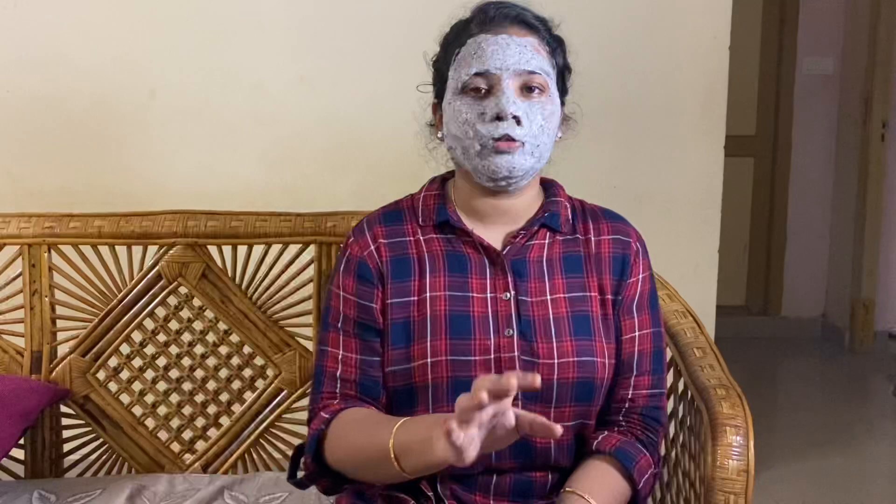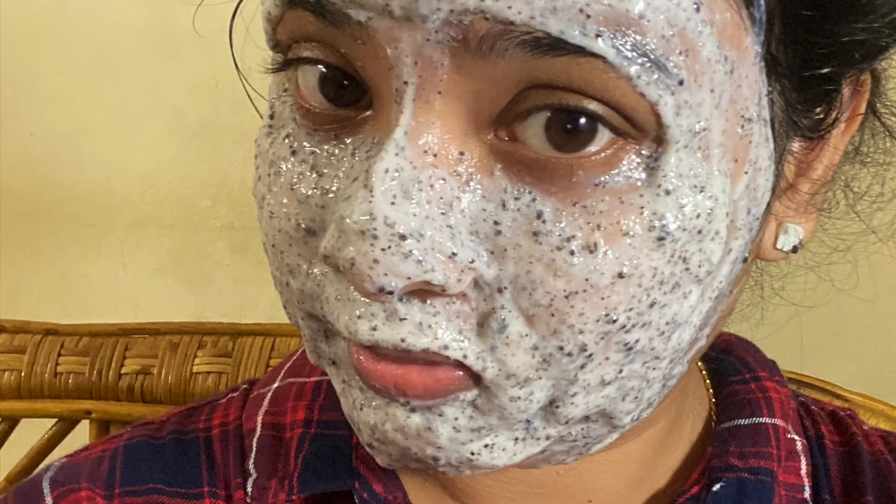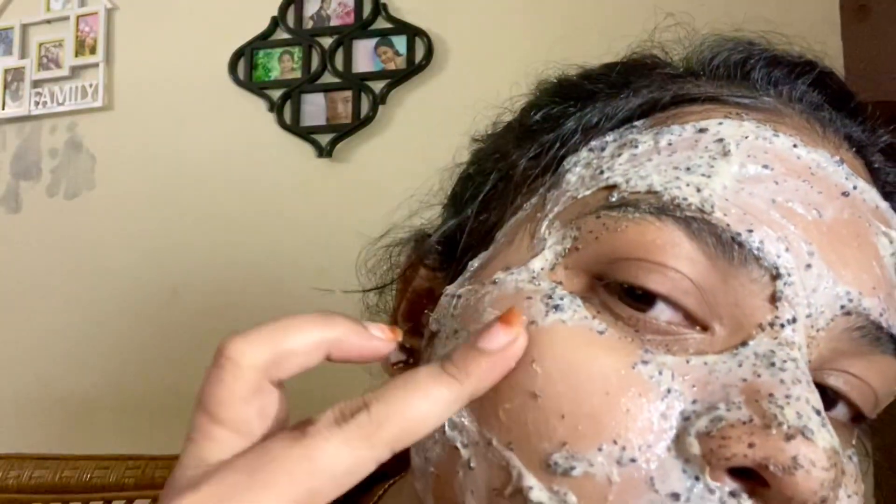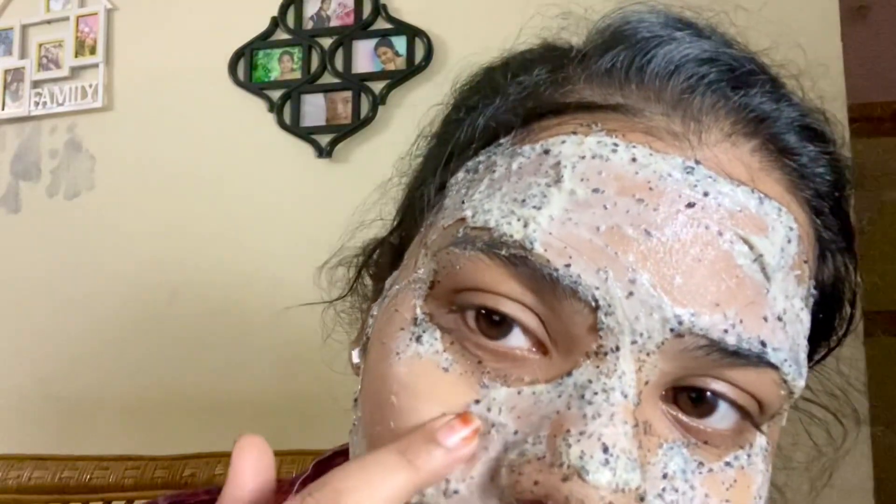After 10 to 15 minutes, I will dry it all in 10 to 15 minutes. When applying with a brush, I will dry it all in 10 minutes.